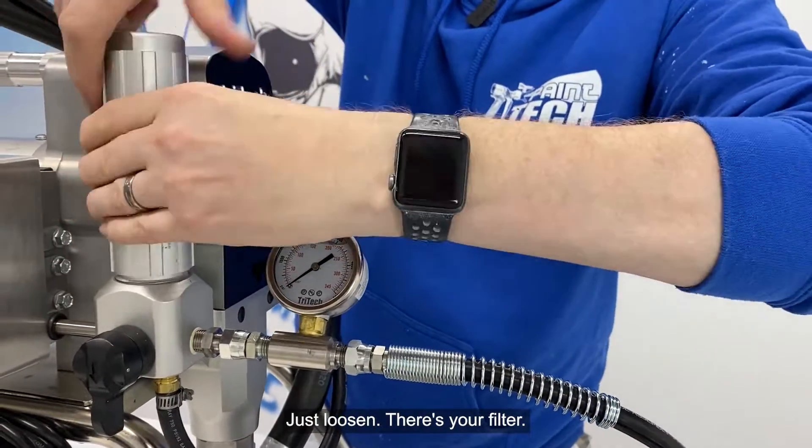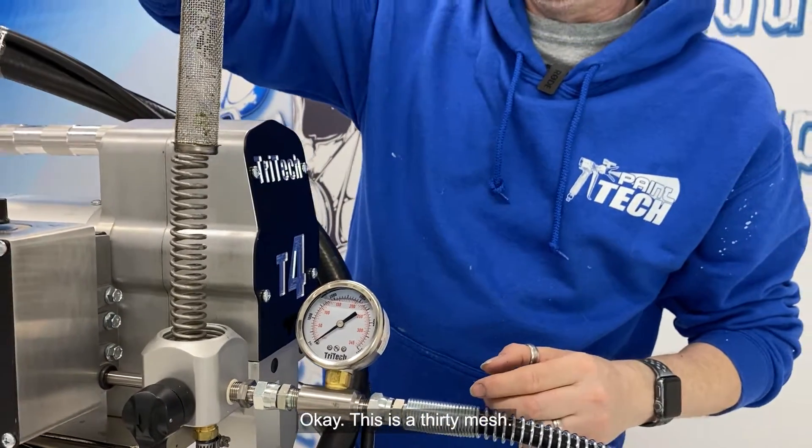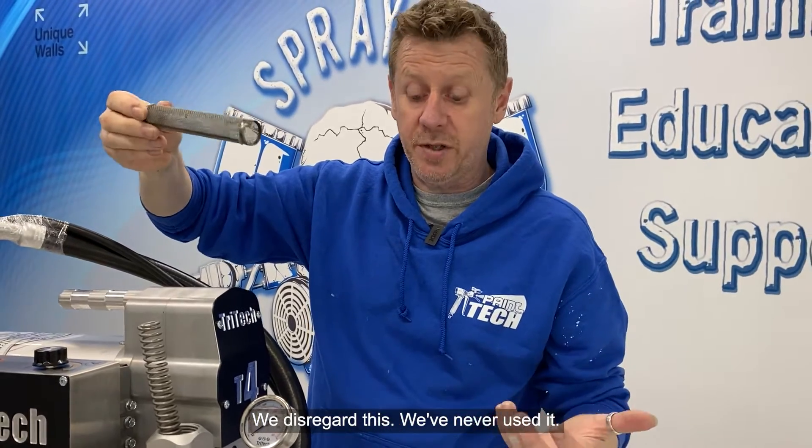Just loosen — there's your filter. This is the filter that comes with it. This is a 30 mesh; we disregard this, we've never used it.